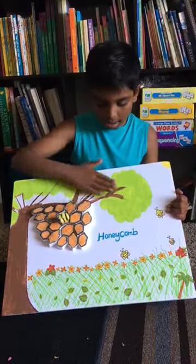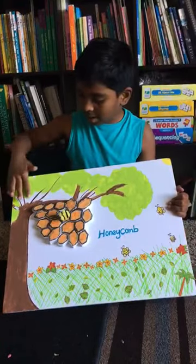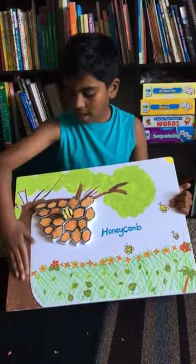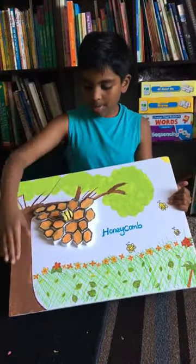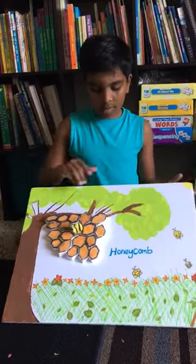Then I drew the tree and the leaves and the branches. Then I painted the tree brown, and the leaves were green.